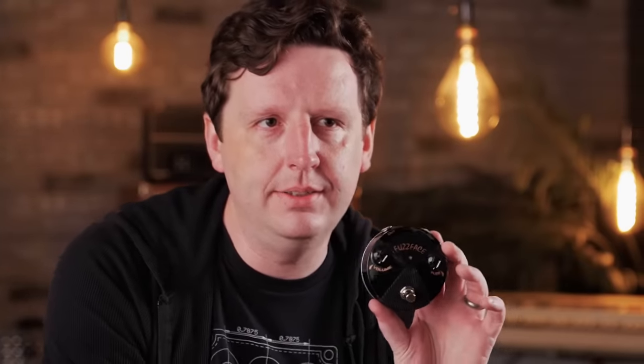Germanium has a sound and silicon has a sound, but you can make a good silicon fuzz face. It's not so much about the part. If you take a germanium fuzz face and shove in silicon transistors, it's going to sound like hot trash because you need to bias the circuit to the transistors. In the same sense, you can replace them with germanium and it'll also sound like hot trash. It's about the circuit, not the part.